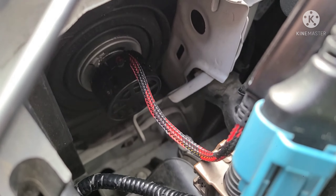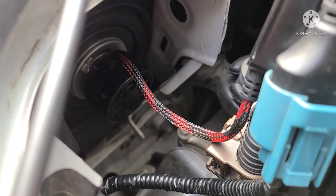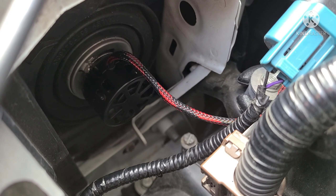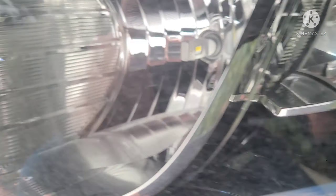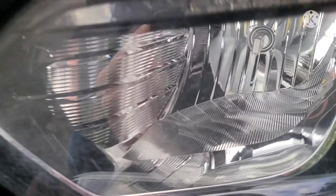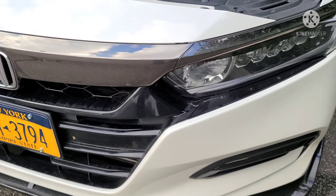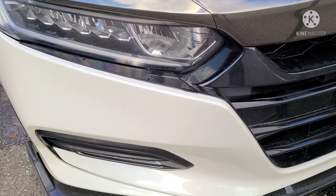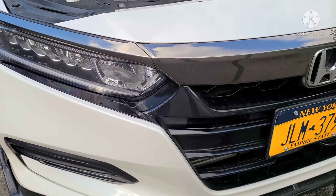I was able to throw that bulb right in — it fits great, the housing lines up perfectly, straight up and down the way it's meant to be. The bulb fits in there nice and snug. Before I show you what they look like, I need to take the car for a quick car wash since everything is pretty filthy, and then we'll see how the lights actually look with clean lenses.